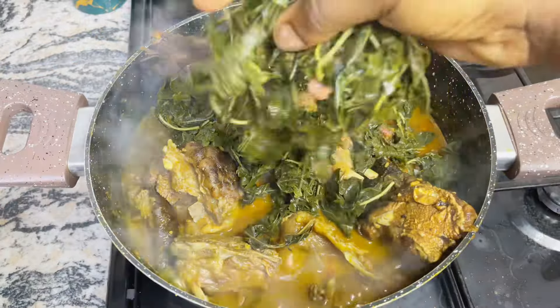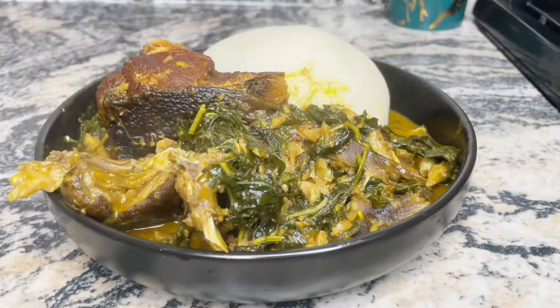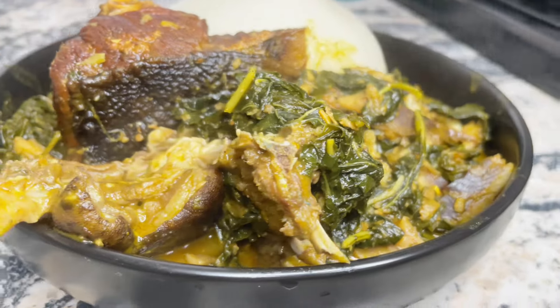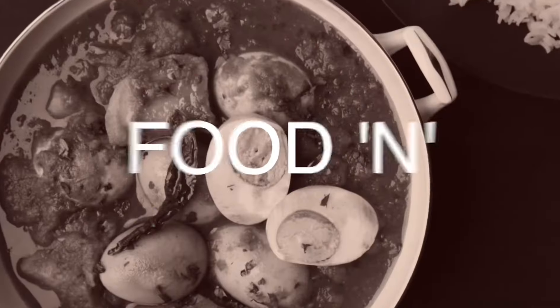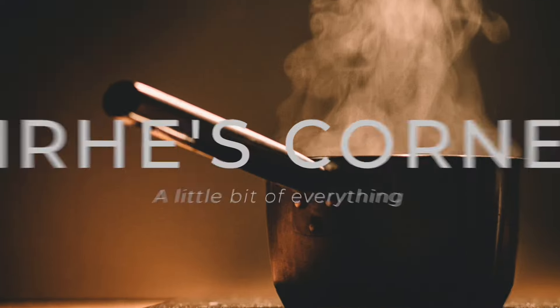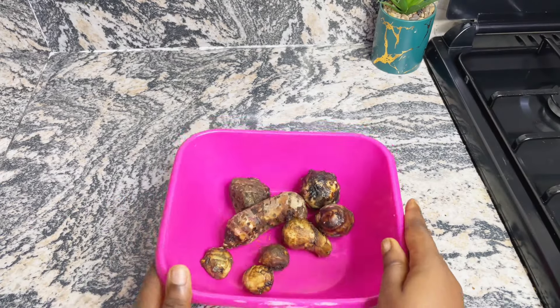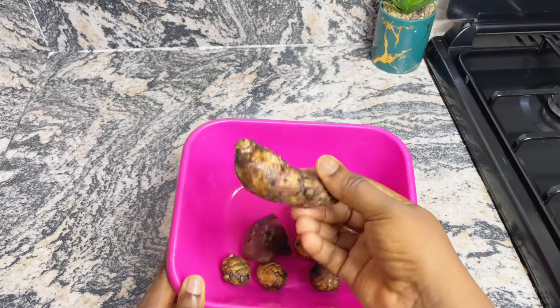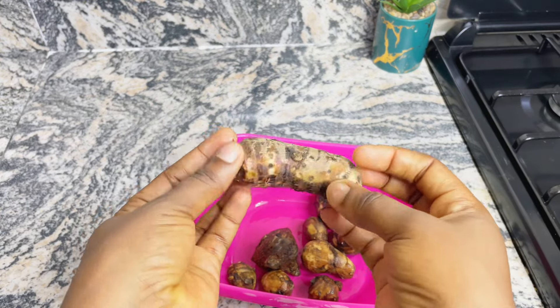Hi guys, I'm about to show you how I make this authentic bitter leaf soup, also known as Ofe Onugbu. If this looks like what you're interested in, keep watching. My name is Ehi and you're welcome to my kitchen. One of the most important ingredients in making authentic bitter leaf soup is this cocoyam.